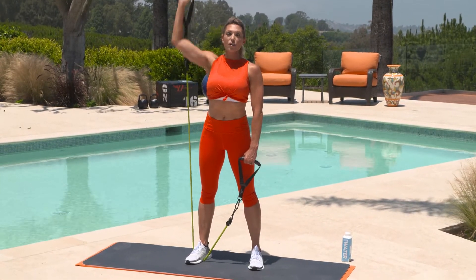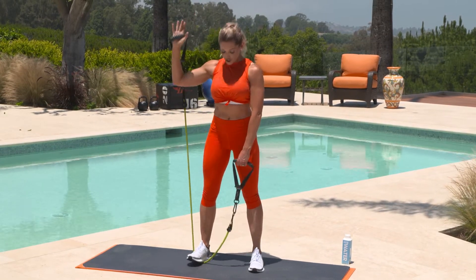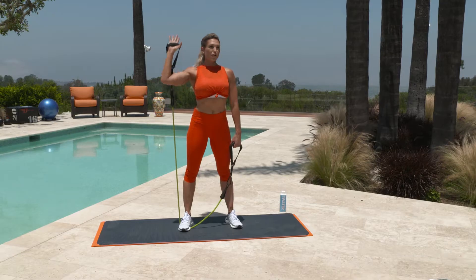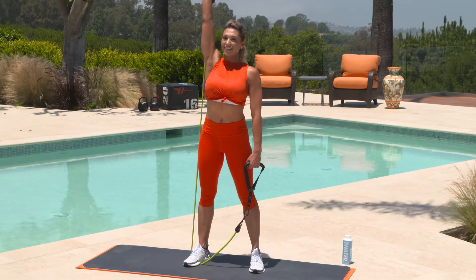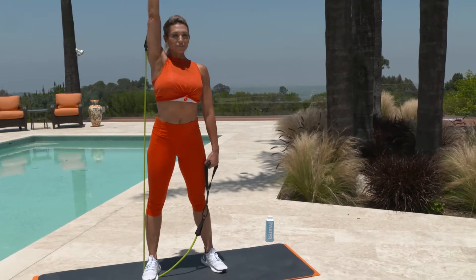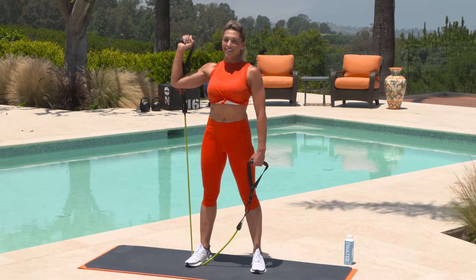Keep in mind that you can control the resistance with where you're standing on the band. If it's too hard, just release a little band to make it easier. If it's too easy, bring that around and control the resistance — you can always change it mid-set. Exhale up, inhale down. Be careful not to arch your back too much — keep those hips underneath you.